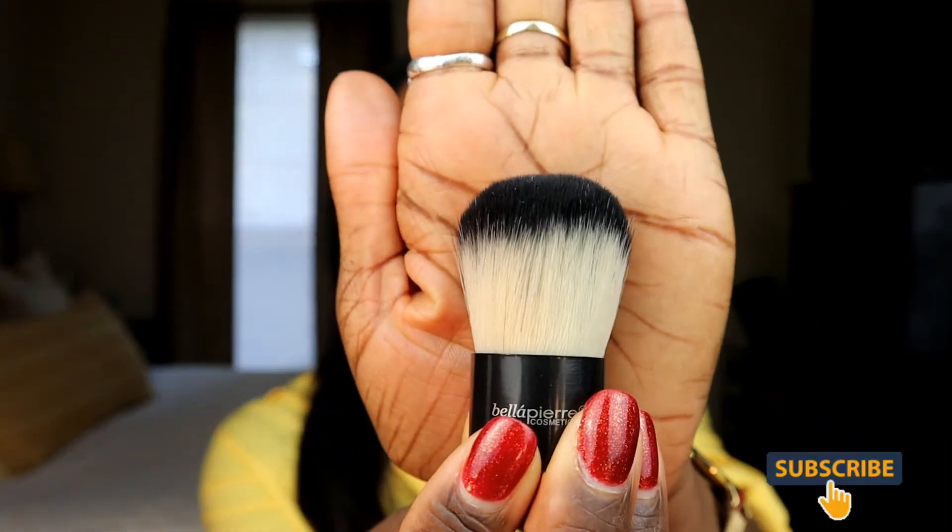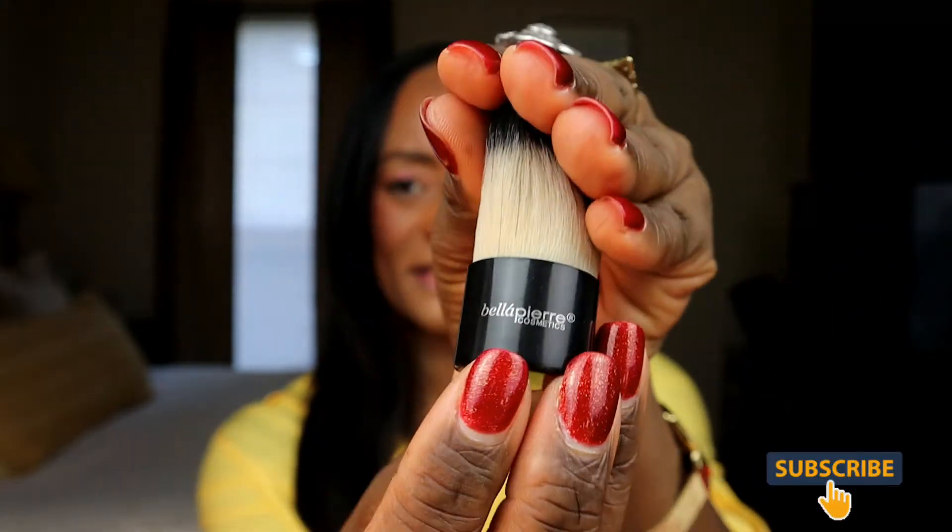The next thing in this box is the Bella Pierre Cosmetics Mini Kabuki Brush. Isn't it cute? It says: this best-selling brush is perfect for all-over mineral foundation application. This super-soft, dense brush distributes product evenly and quickly, making it a staple for any makeup routine. It can also be used with powder or to blend face makeup for a more natural look. It's cruelty-free and made of 100% synthetic fibers. This brush is worth $20.